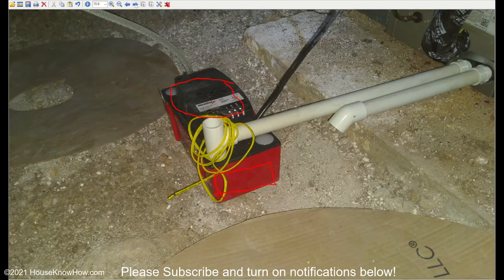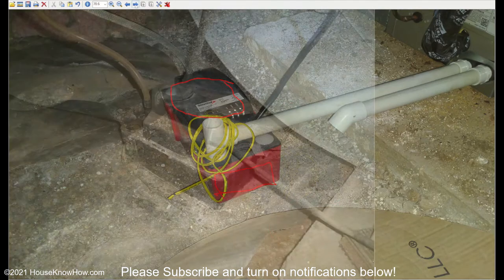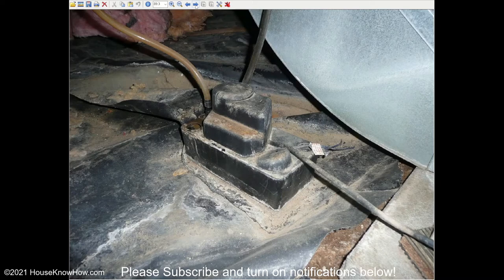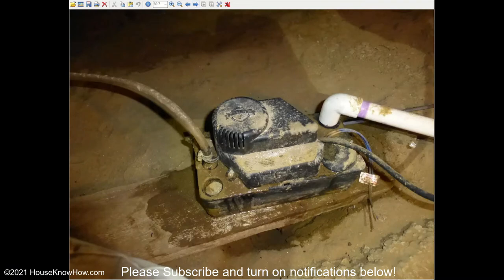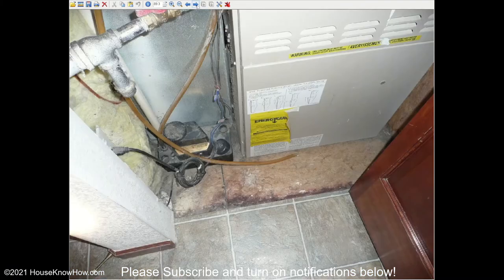Here are some pictures of a few different condensate pumps. Here's one, here's another, here's another one — this one has actually failed. And here's another one that's installed on a living space floor.